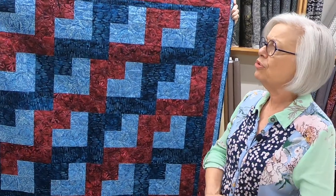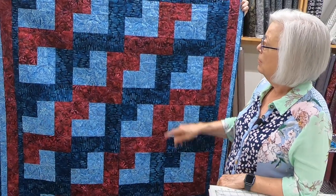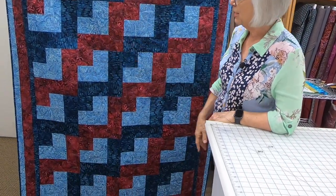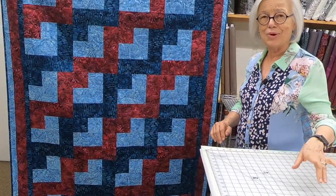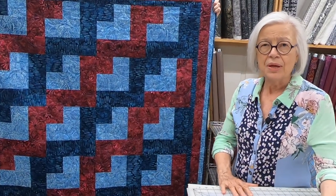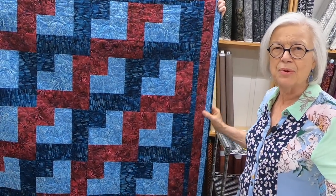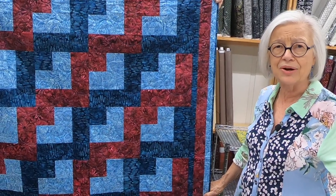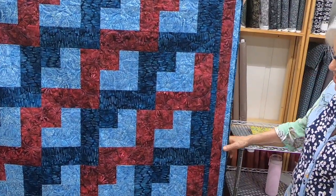The next one is the Jigsaw pattern. This one's called Beautiful Batiks, and I love this pattern — it is super simple to do, and the color zigzags through there. When I was designing it I thought I'd use 'jigsaw' as the name. I'm working on my tenth book right now, and the hardest thing about writing a three-yard quilt pattern is not writing the pattern — it's naming the quilts, because I've already named over a hundred quilt patterns.